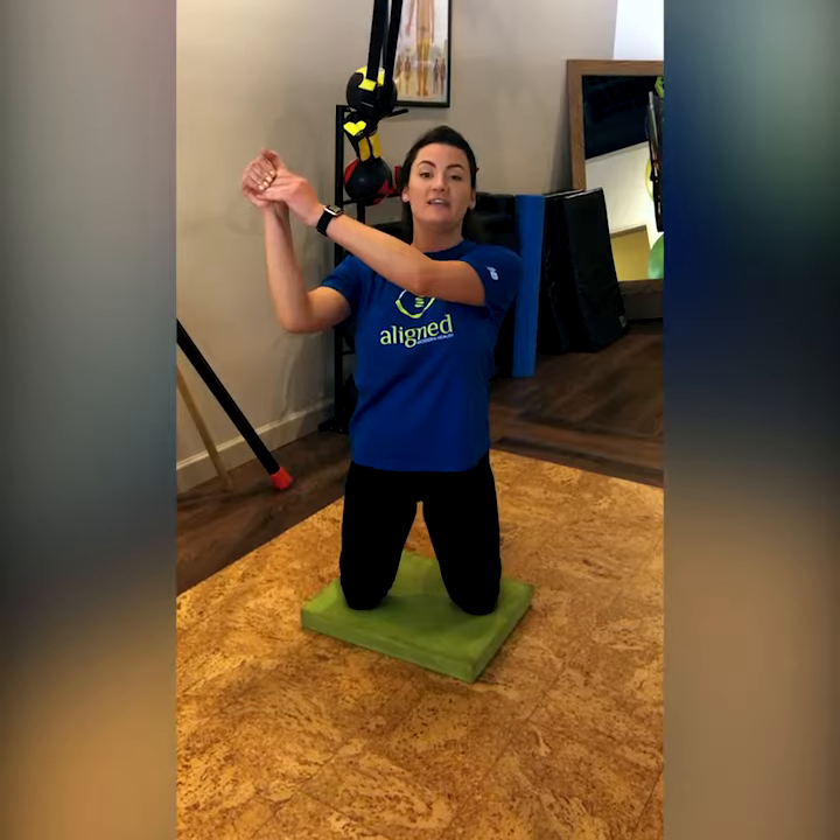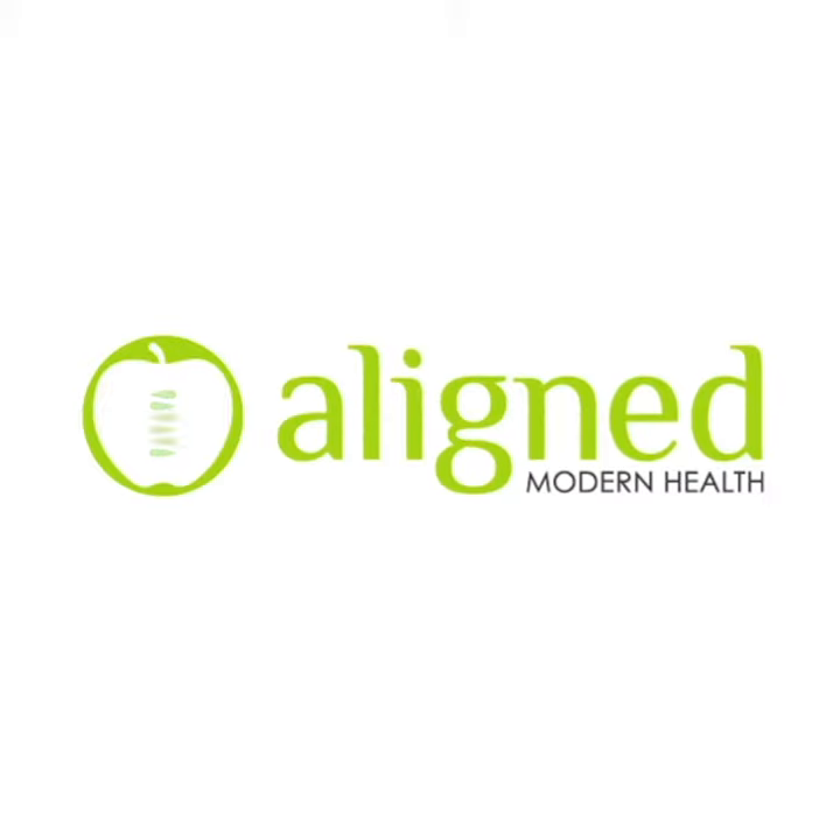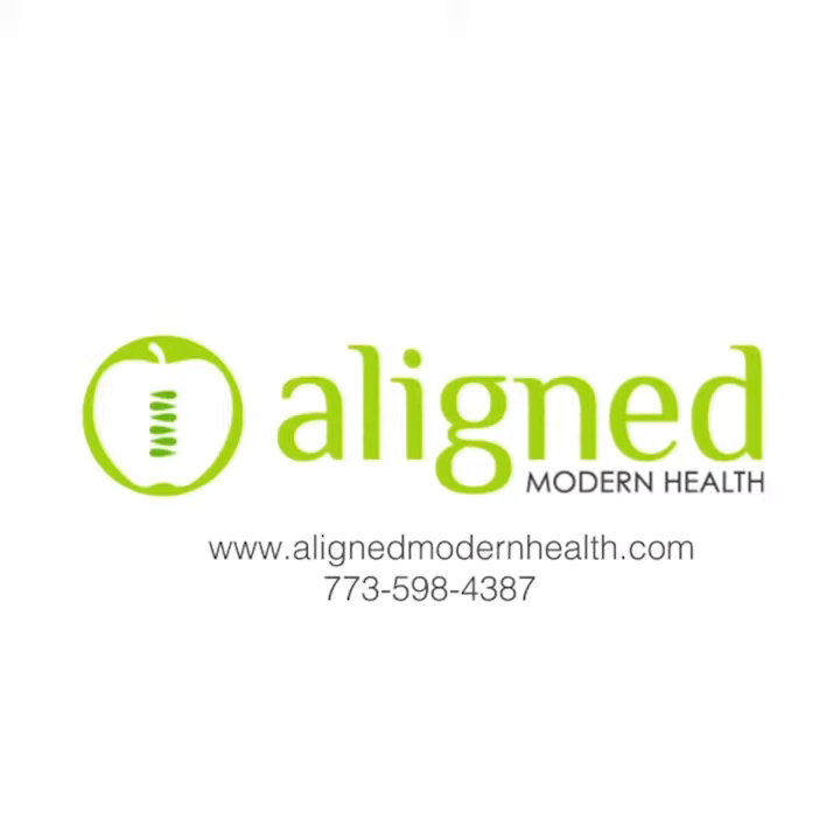Notice I'm not using any resistance, because if it also seems difficult to keep your shoulders where they need to be, you can practice the motion without the resistance band as well. A good place to start is with two sets of 10 on each side, then working your way up to three sets of 10, and then increasing the resistance to make it a little more challenging. I'll see you next time.